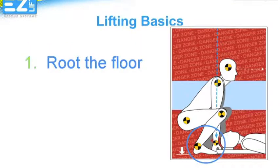Lifting properly begins with making sure your feet are in the proper position. Just as you never see a power lifter simply walk up and lift the weight, you should make sure you're in the right position beginning with your feet. We call this rooting your feet to the floor, making sure your feet are shoulder-width, flat, and your heels are down.